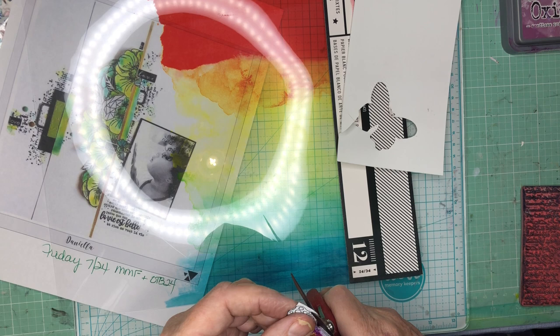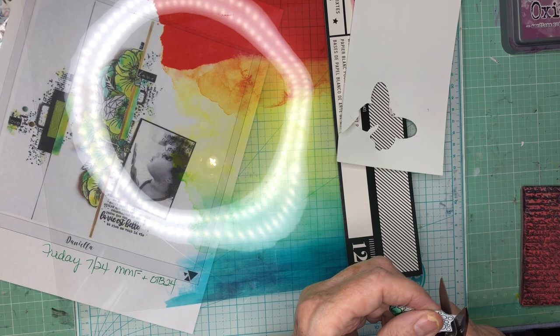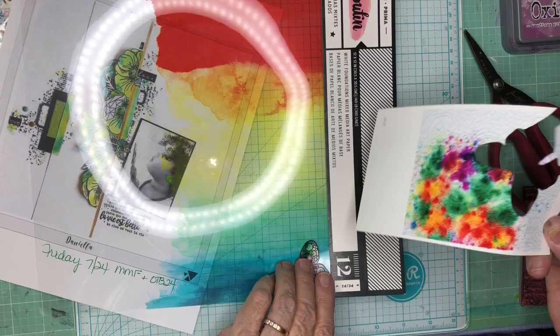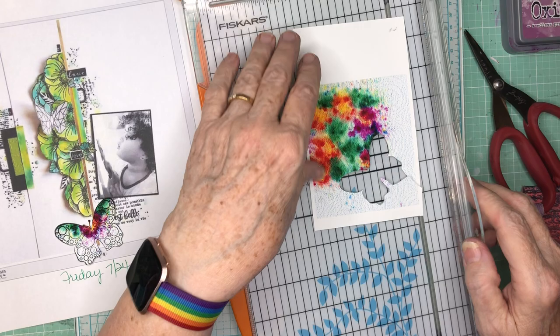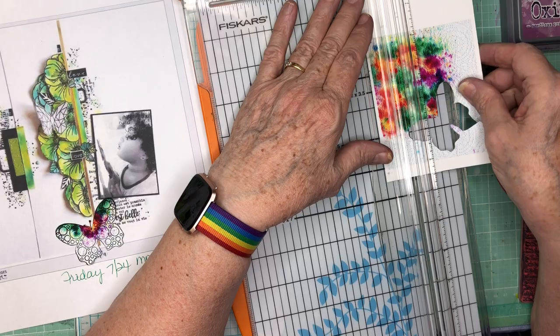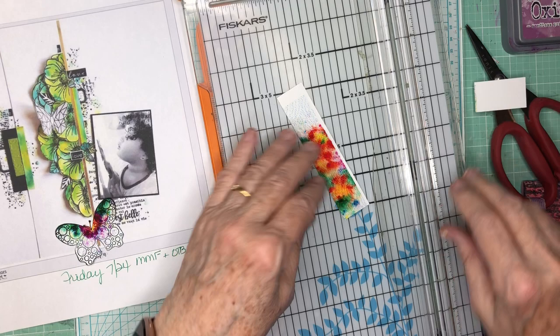If you were to go back and ask my third grade teacher, she would use the word she used when I was in her class and we were cutting things out with scissors. In third grade, mind you, she used the word 'hopeless.' Kathy, you're hopeless. So if she could see that these days my days are filled with lots of fussy cutting - she'd laugh. So Ms. Evans, take that.